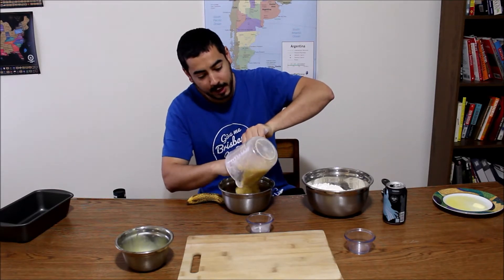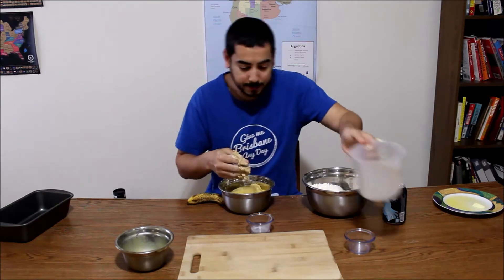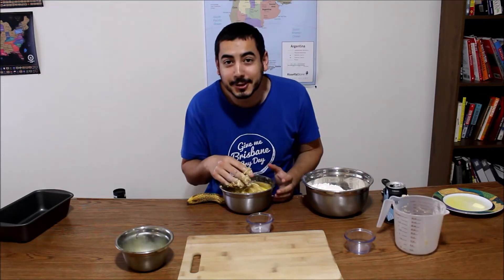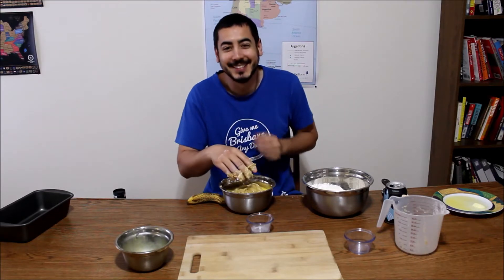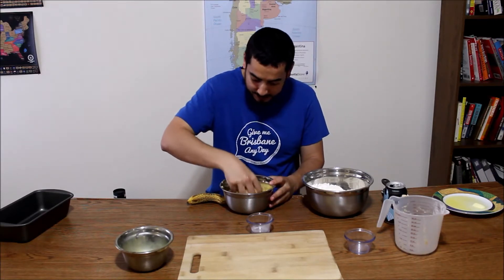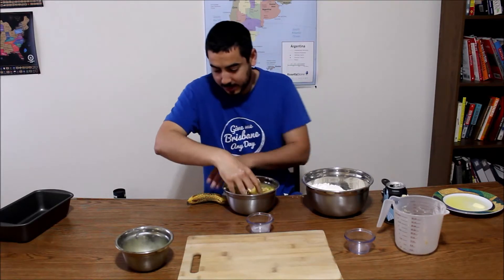I wish I had gloves, but we all know you can't buy gloves during this time. By the way, I tasted just the butter and the brown sugar together — so good!